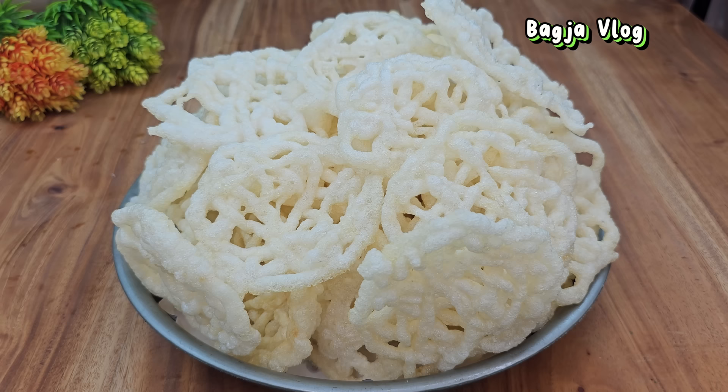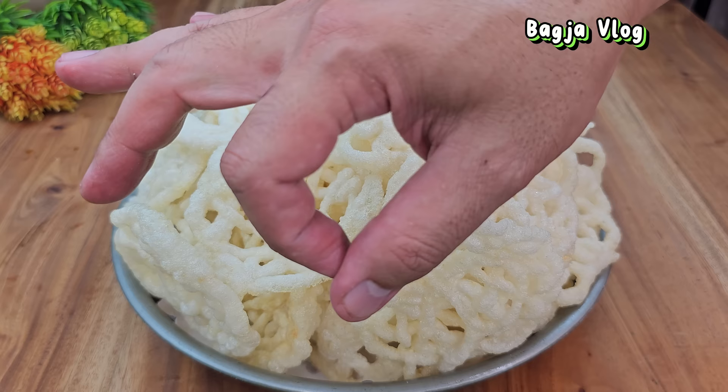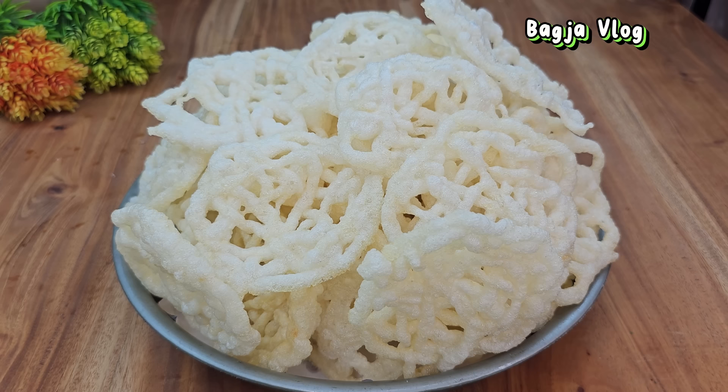Kerupuk Mawar ala-ala Bagjaplog sudah ready, sudah saya goreng. Tapi tidak semua, ini hanya sebagiannya saja. Tampak hasilnya sangat mengembang dan merekah — tadinya kecil-kecil, sekarang jadi besar-besar. Sekarang kita isi, seperti apa rasanya si Kerupuk Mawar Ala Bagjaplog.